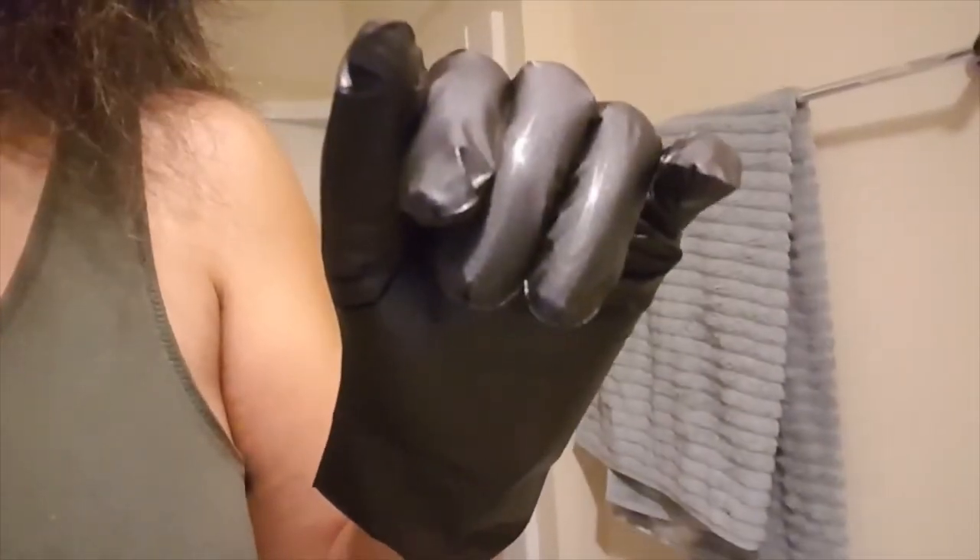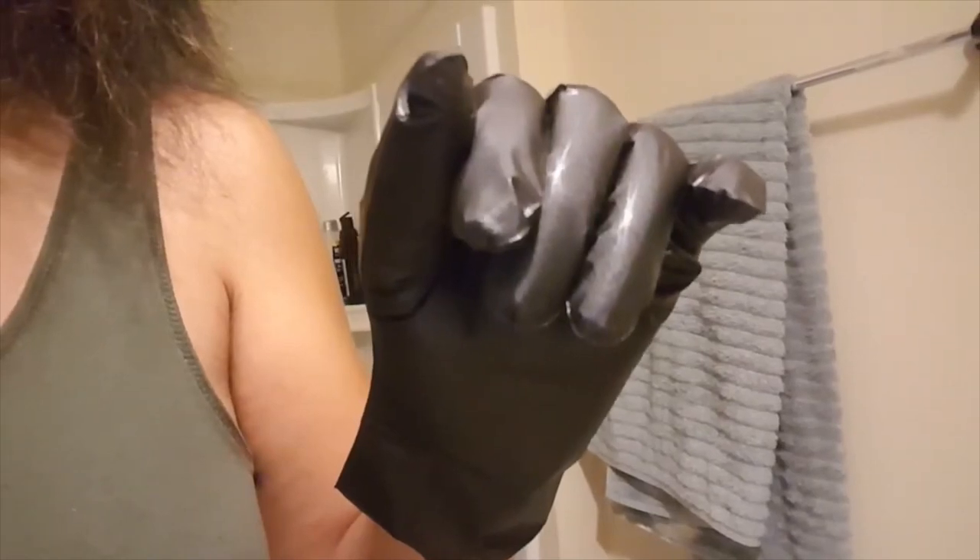I'm going to use the included gloves and follow the steps to see how this works out. The other person I'm testing it on doesn't want to be seen on camera, so I'll go ahead and do this and show the results when it's all done.